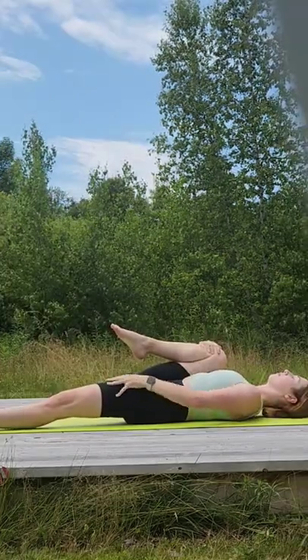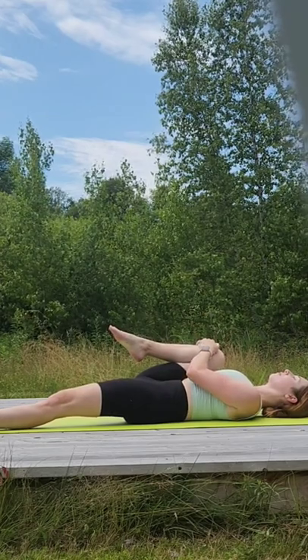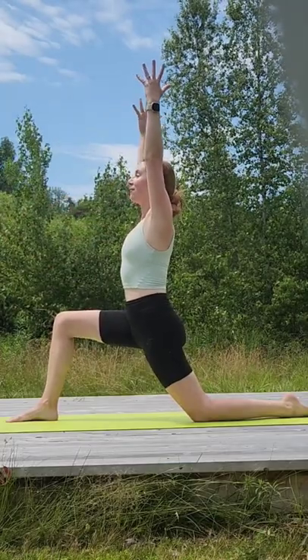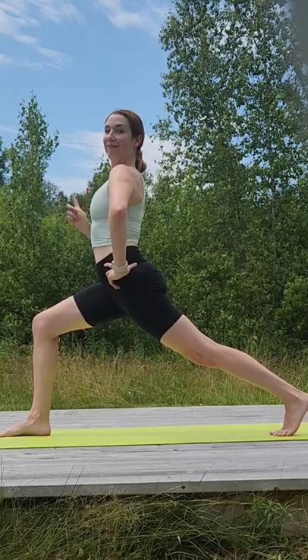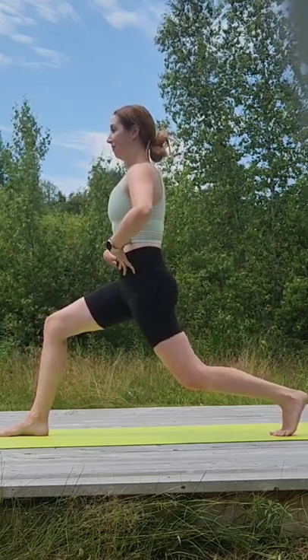Second, you need to stretch your hip flexors. Tightness can cause an excess of lordosis. So pulling your knee to your chest is good, and also working on low lunge and high lunge. Just remember to keep the integrity: shoulders over your hips, lower belly draws in, tailbone down.